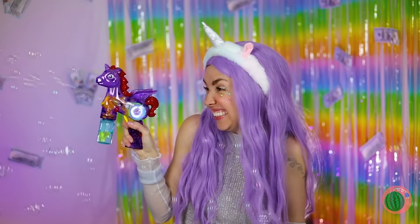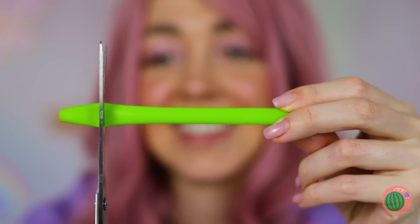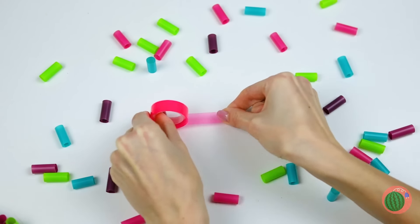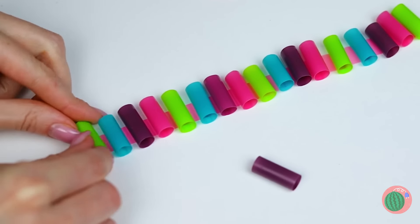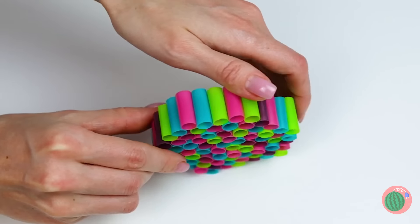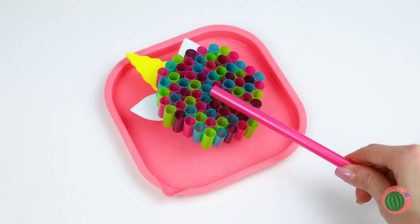Oh no, you dropped your drink! At least we've got the straw — cut it up into pieces and lay them on some tape. Now roll them up together and add another straw on back. You've got a unicorn bubble wand!